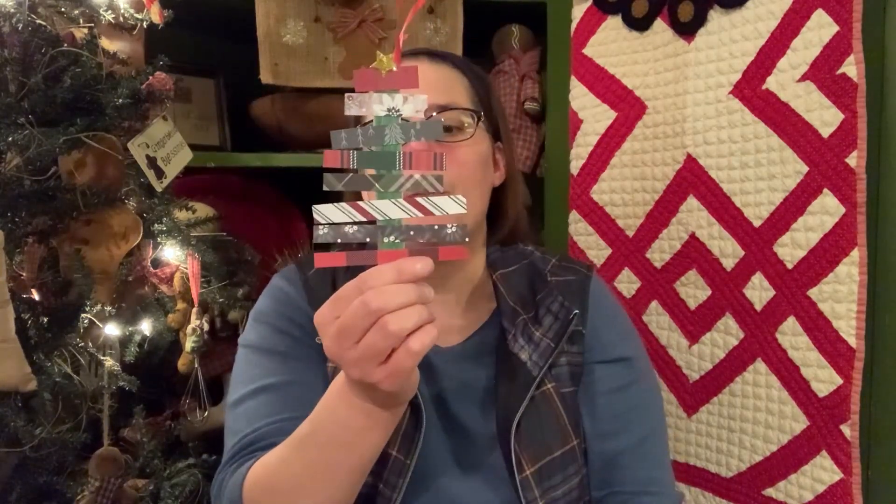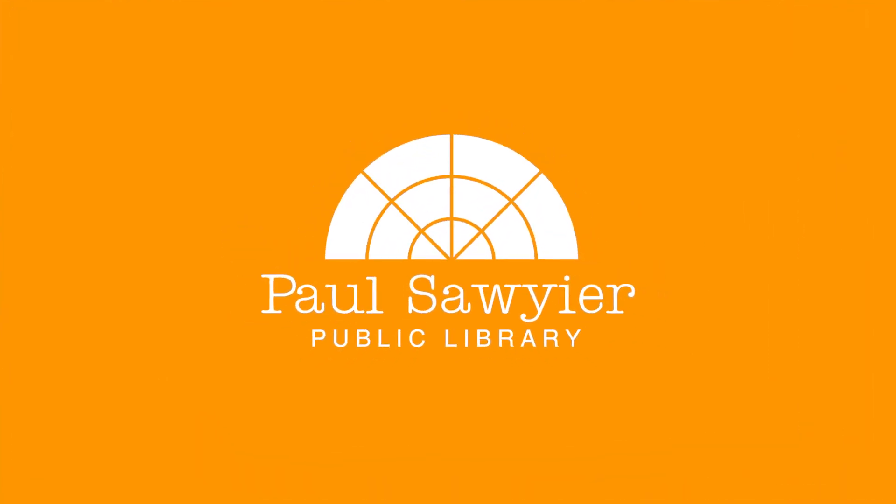Those are your ornaments from your kit for tonight: your popsicle stick scrapbook Christmas tree, your little snowman ornament, and my absolute favorite — because I always loved Rudolph growing up — your Rudolph the Red-Nosed Reindeer ornament. I want to thank you guys so much for creating your family ornaments with me tonight. When you do create your ornaments, please share those with us because we love seeing all your creativity and all those embellishments you might add. I hope you enjoyed Family Ornament Night and I hope to see you again soon. Have a great night, guys. Thank you. Bye!